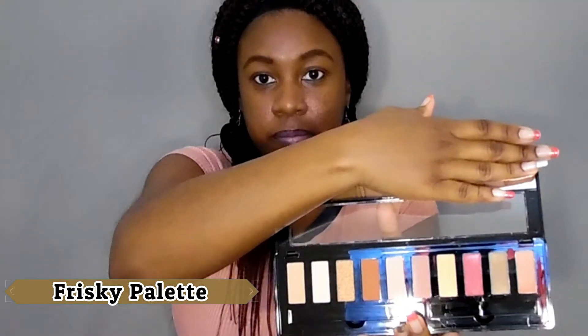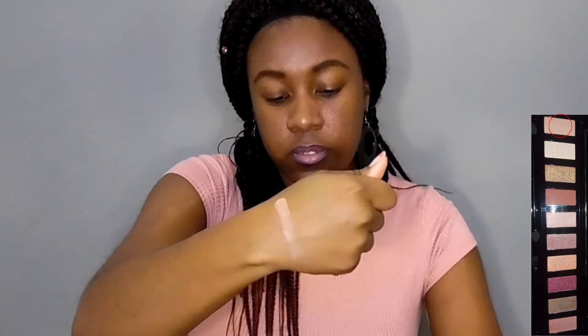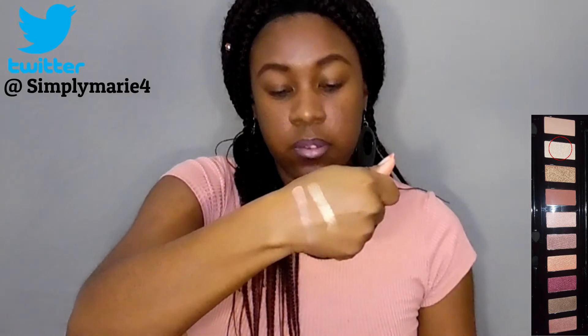Those are the neon colors — you can see they're very light. Alright, the next palette is the Frisky palette. I'm going to be doing some swatches off of this one. These colors are very light — there's a nude color, and then like a shimmer gold.